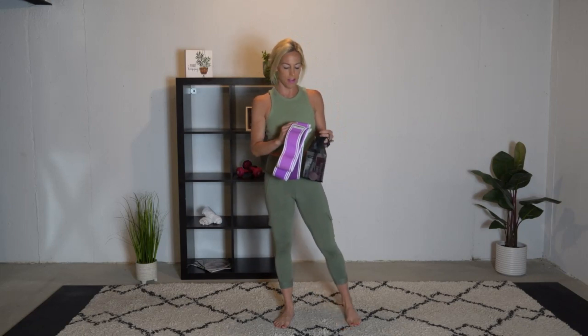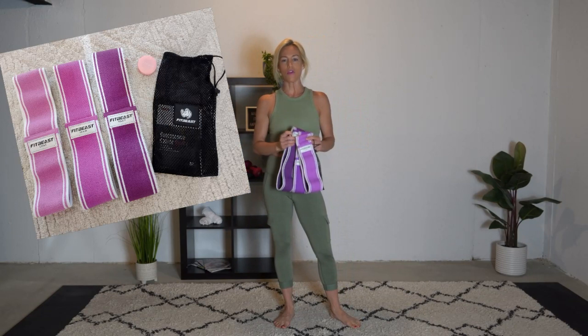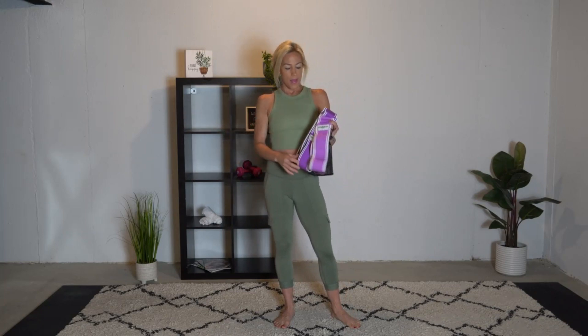I want to take a second today to tell you about these new bands I picked up. It came in a pack of three — the Fit Feast booty bands. They are so fantastic. I've used so many different bands, and these bands are perfect with tension levels. They come in heavy, medium, and light, and I find that the heavy is not so heavy where you can't move your legs apart at all. And the light is perfect for making more range of motion and stretching out. I can't rave about them enough.